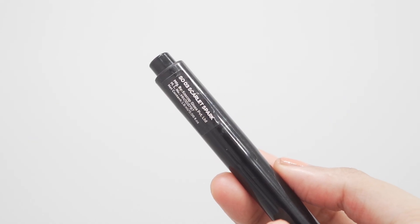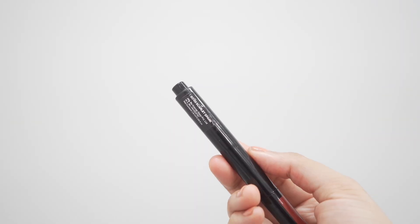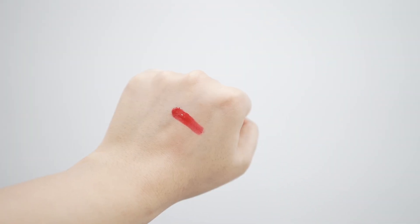Then I have this beautiful red color which is Scarlet Spark. This is a gorgeous red — if you're into red lips, you're going to love this. It's going to give you shiny red lips. Look how pretty it looks.